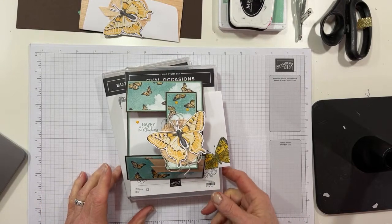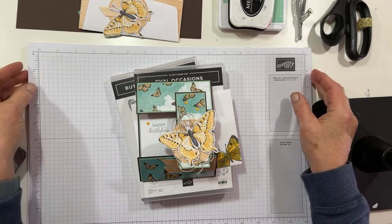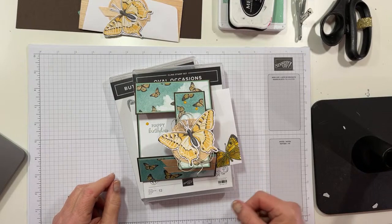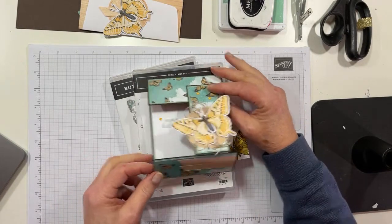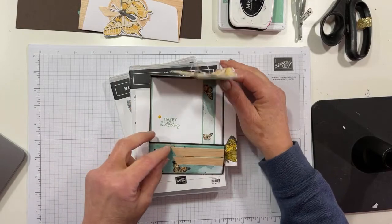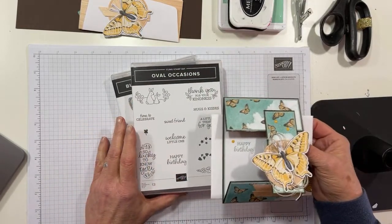I have a fun fold card for you today that I shamelessly stole from my friend Christy Gray. Not the decorations, but the fold itself. Don't really know what it's called, but I kind of like it. So it's kind of fun, and I did mine with the Butterfly Bouquet set, specifically the Butterfly Bijou paper and some Natural Touch paper.